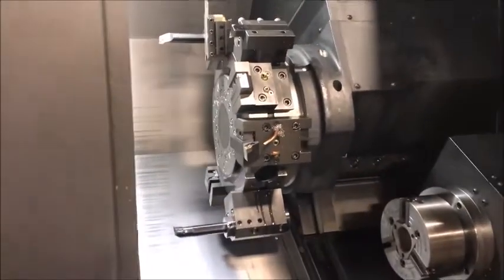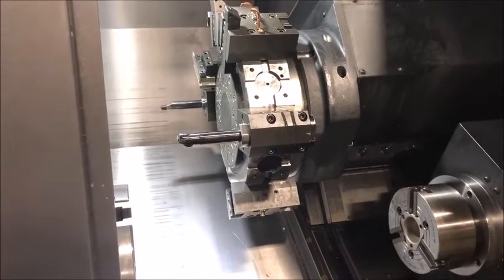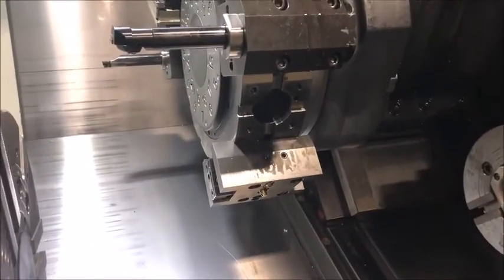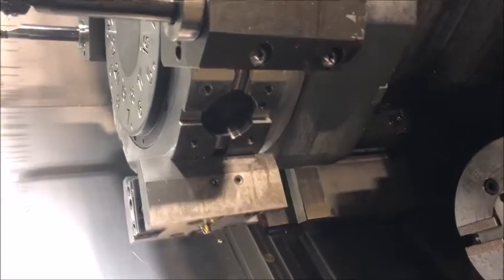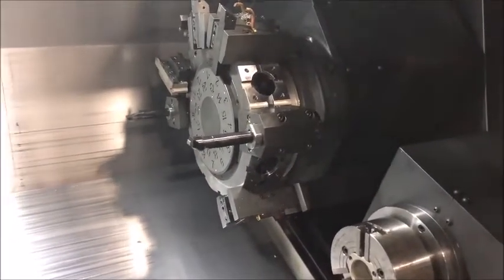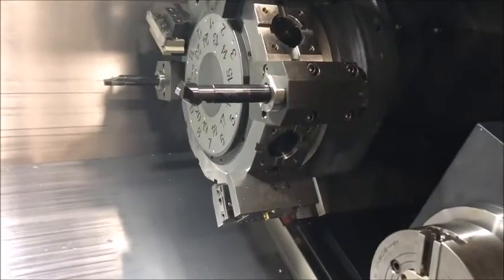Nice turret. I'm going to run the live tool drive — you don't have a live tool in it just yet. You don't hear a drive? Ready? Did you do it? This is a live tool drive. Okay.